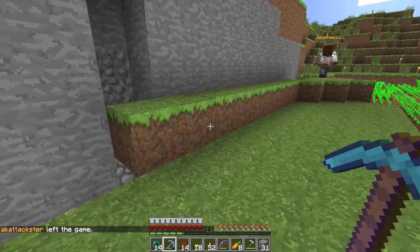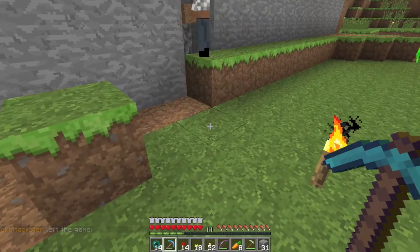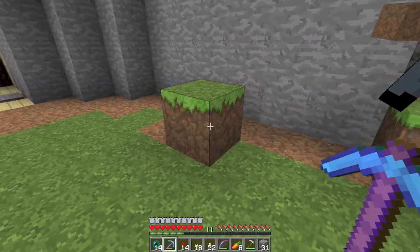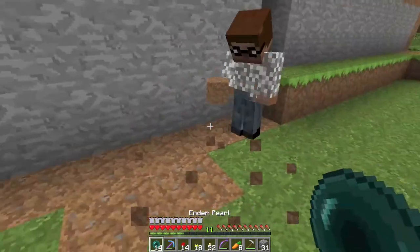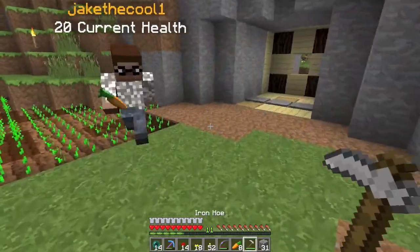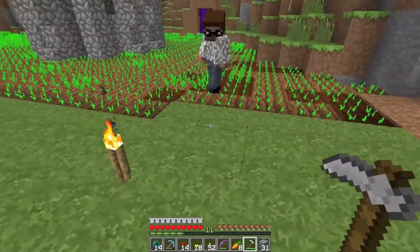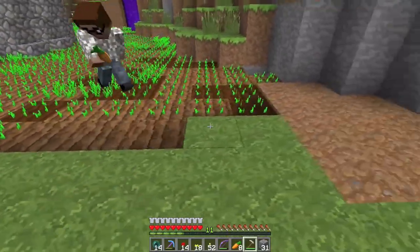We missed some dirt over here. He's been hoeing and I've been planting — it's a little more efficient. I've been hoeing around.